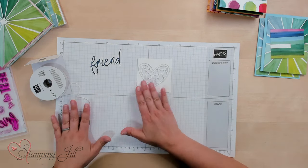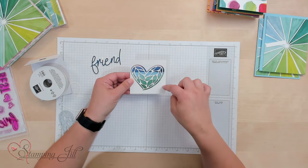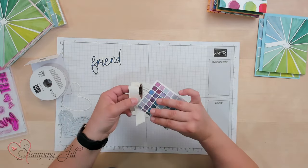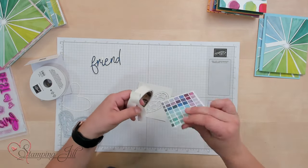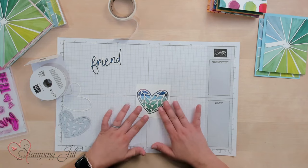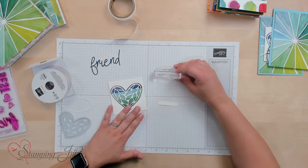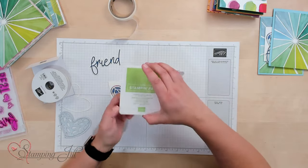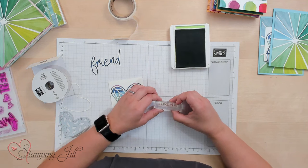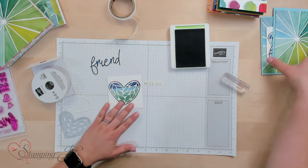So we're going to start by layering behind this heart a really cute piece of that rainbow Designer Series Paper. I'm going to use some glue dots and put one in each corner of the Designer Series Paper, and then layer that right behind. Then I'm going to stamp 'Love You' from this stamp set in Granny Apple Green, just on a little white strip. It's photopolymer, so you can see right through — it makes it easy to stamp.